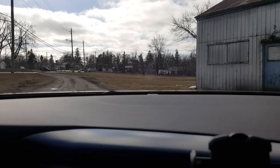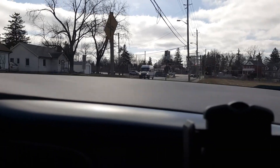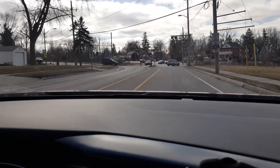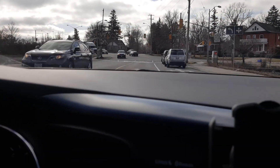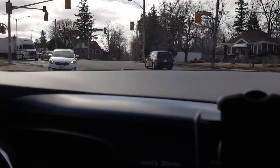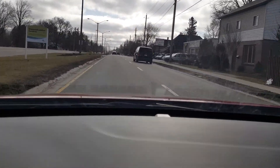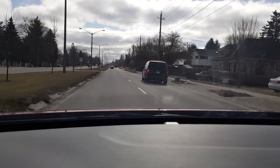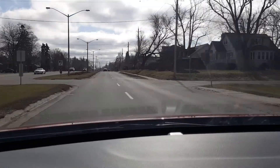How about filming from the car? Let's see how good it does while the car is shaking. This is how the footage looks while I'm driving — and obviously the car is shaking from the road.